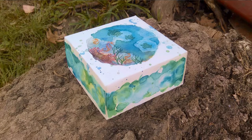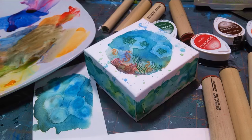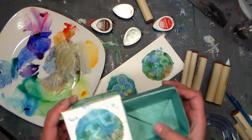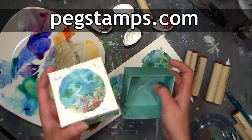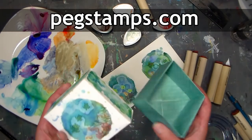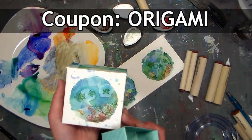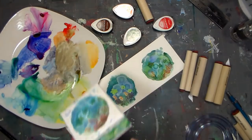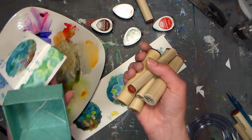Hi there! Lindsay here, the Frugal Crafter. Today we're gonna make this cute little origami box and decorate it with watercolors and stamps from our sponsor Rubber Stamp Tapestry. You can find them online at pegstamps.com and use coupon code ORIGAMI to save 20% on your order of $10 or more of mounted stamps like these adorable little peg stamps.